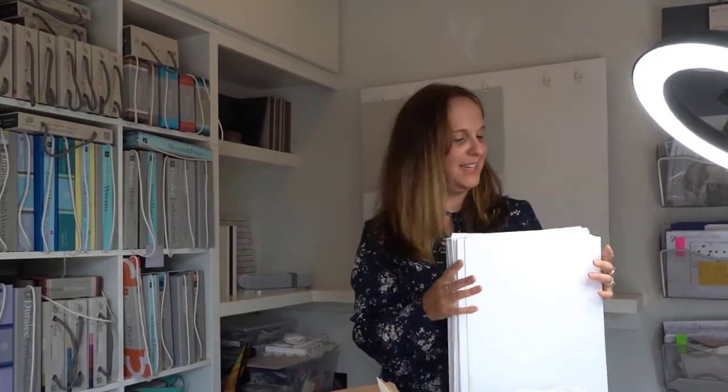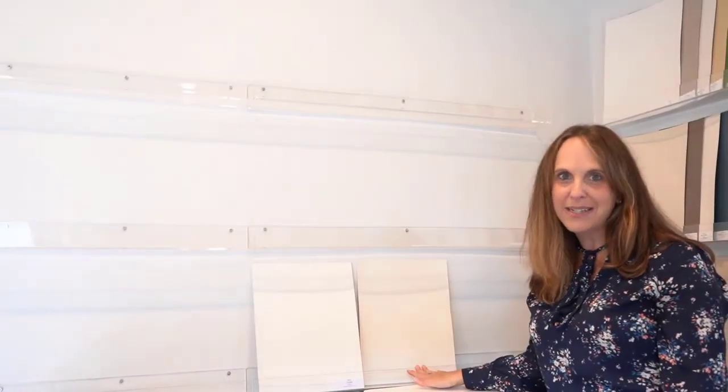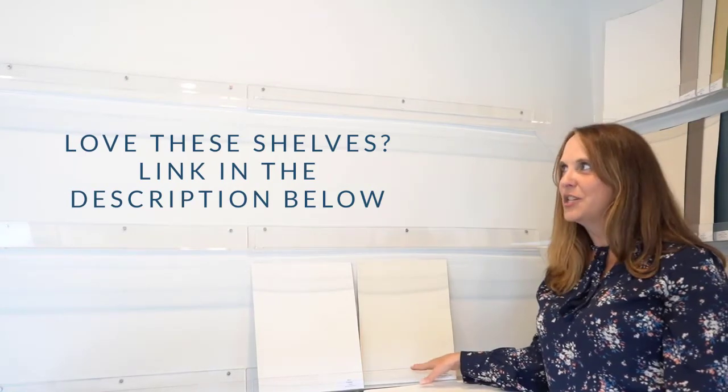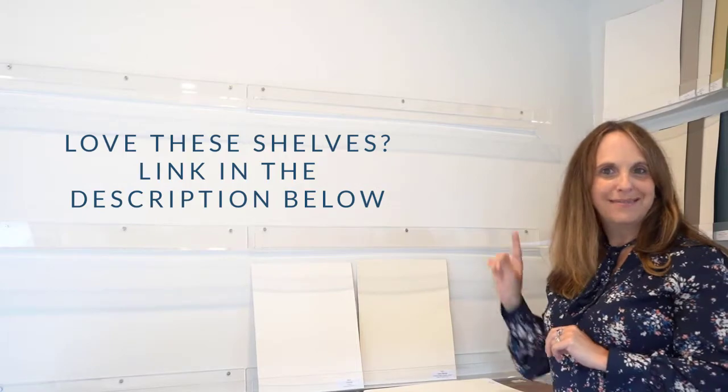So there we go — here are all of the colors. I'm going to put them up on my wall so we can look at them all together. If you're interested in these shelves — because I've had a lot of people asking — look at the links below. They're from Amazon and they're a great addition to my home studio, a perfect place to hold all of my boards.